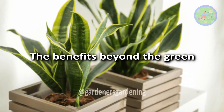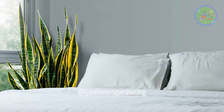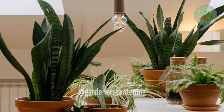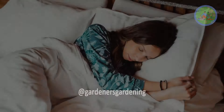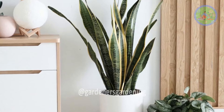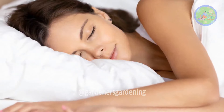The Benefits Beyond the Green: Snake plant releases oxygen at night. This unique quality makes it an excellent plant for bedrooms, helping to improve air quality while you sleep. Snake plant not only removes carbon dioxide, but also removes harmful chemicals like xylene, trichloroethylene, toluene, benzene, and formaldehyde from your bedroom air. These chemicals impact your nighttime respiration, so after keeping a snake plant in your bedroom, you get fresh air to breathe, meaning you can sleep better for longer periods of time.